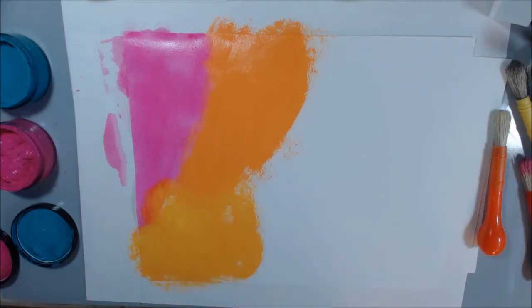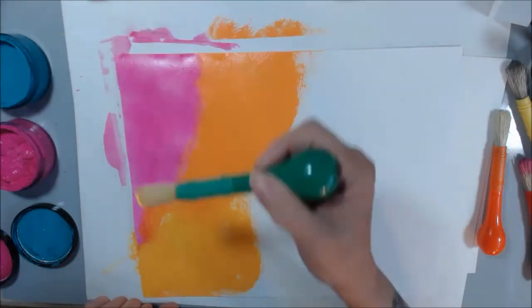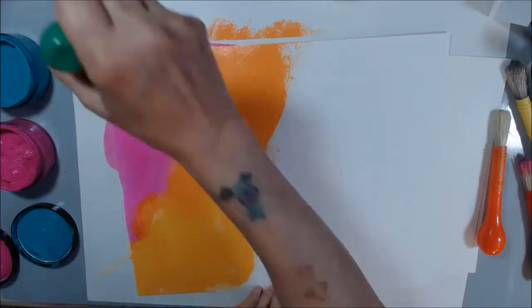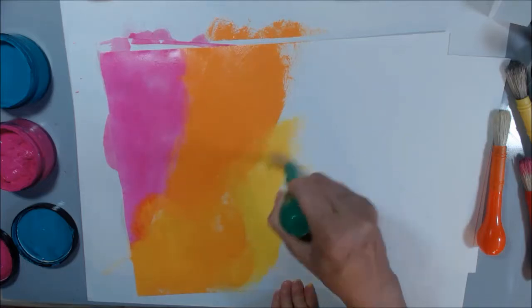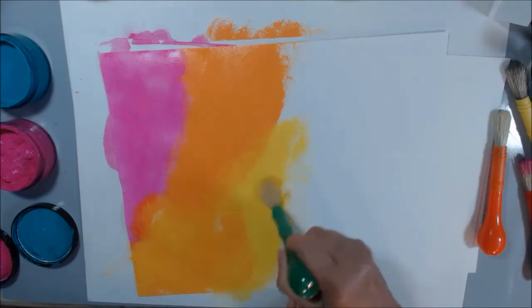If you don't have a lot of brushes, I get these little brush hairs coming out on it, but that's okay.